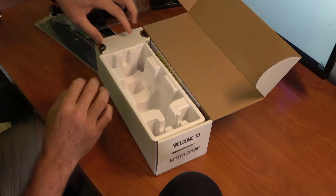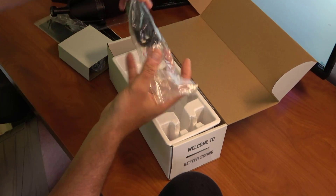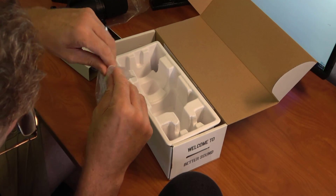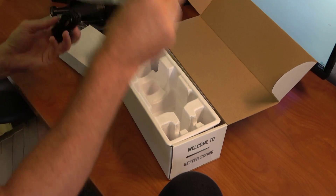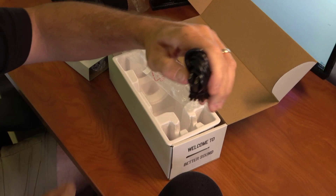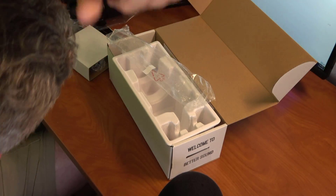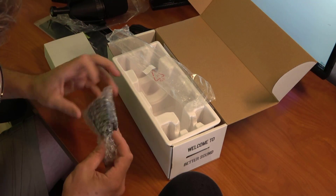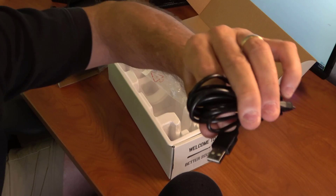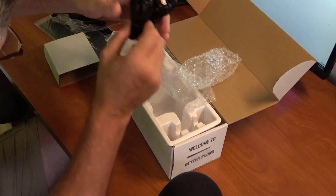Here are the wires in a Ziploc bag. This looks like it's mini USB to — what's that — micro USB. So it's micro to micro USB, I'll call it. And then the other one in a Ziploc bag is mini USB to regular USB. We get two cables and they're pretty lengthy — close to 10 feet in length.